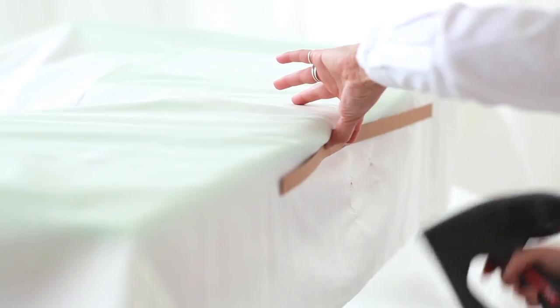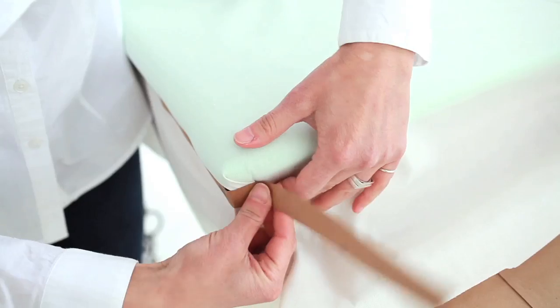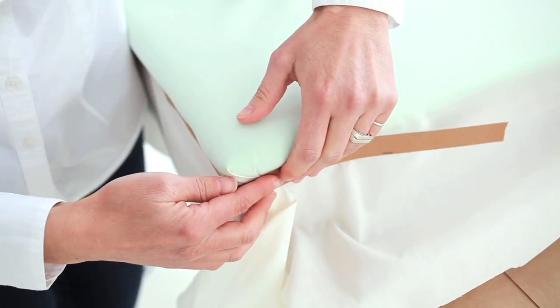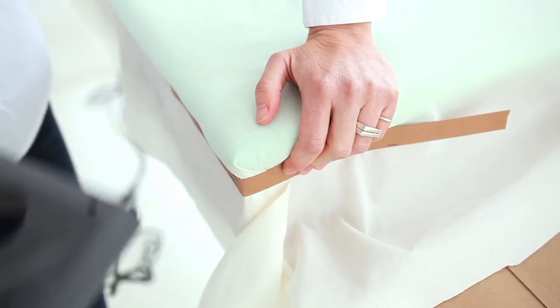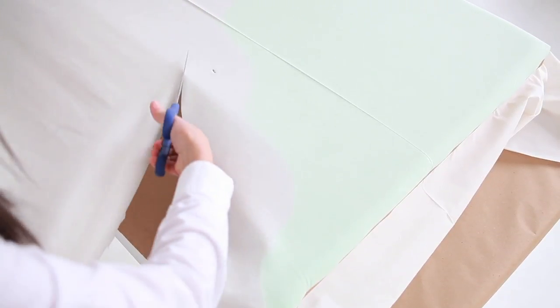For the first layer, use muslin and secure it with a tacking strip. It's important to stretch the muslin to eliminate wrinkles — this will help your final fabric lay flat. Leave four inches of fabric.